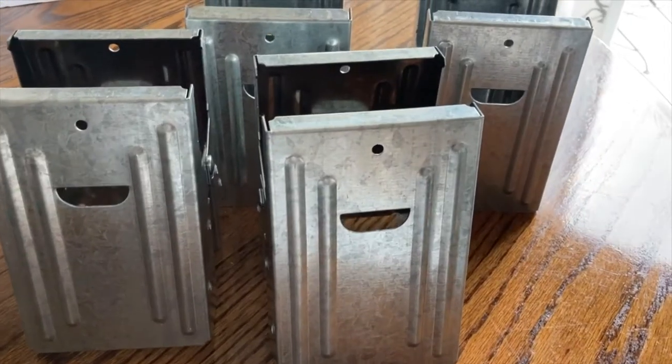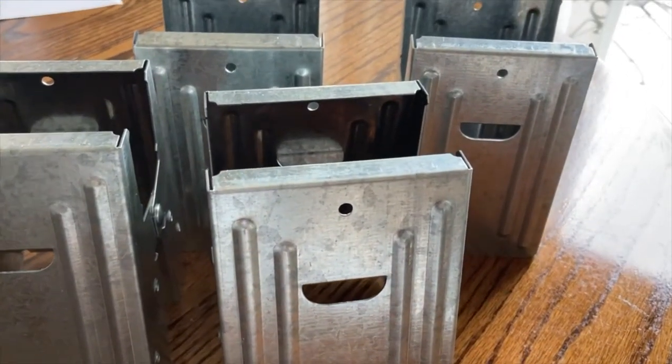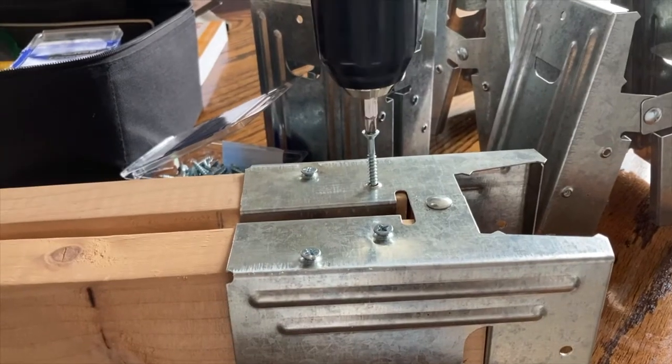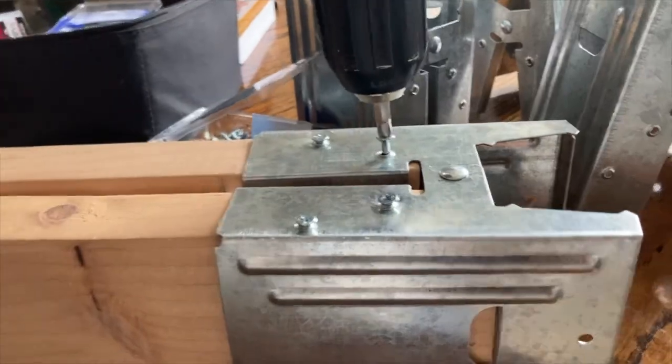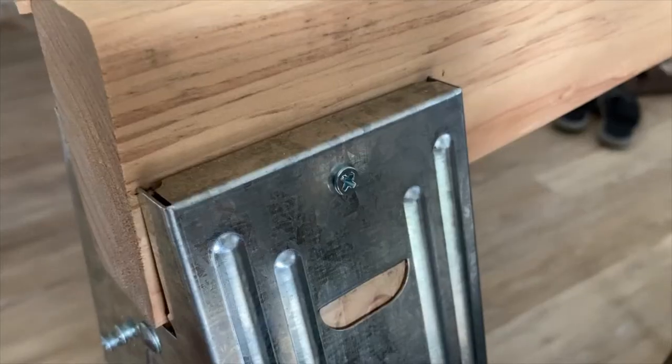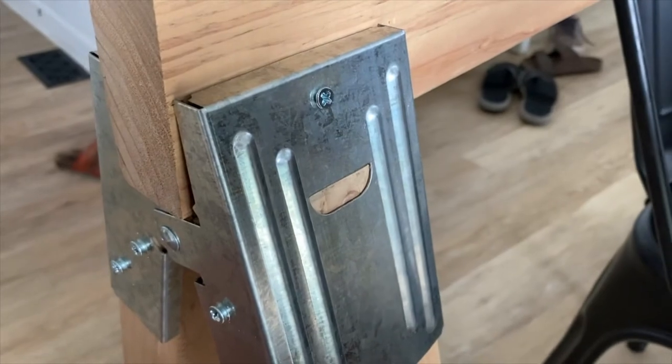Second, I took the wood that I cut and the sawhorse brackets, and I fit them together. I just did one piece at a time and then screwed them into place. I worked on one 2x4 at a time — I stuck the 2x4 into the correct spot in the bracket, then put screws in that 2x4 before moving on to the next. Once you get all the 2x4s screwed into the sawhorse brackets, make sure everything is secure.